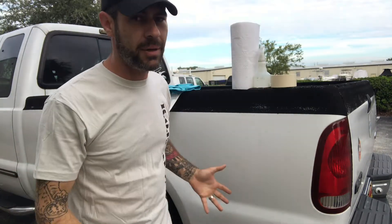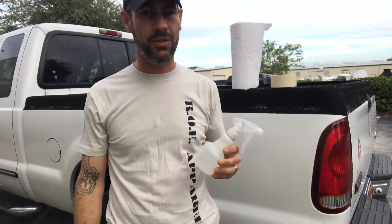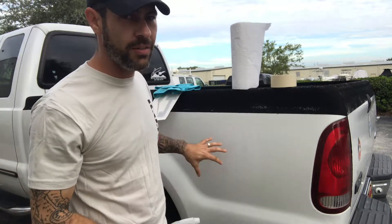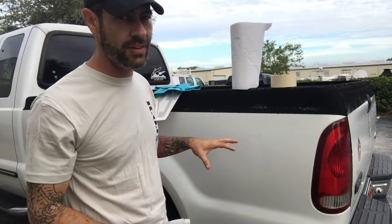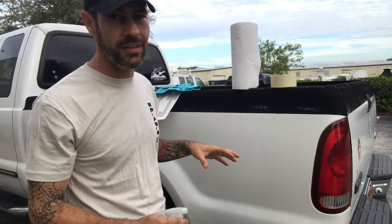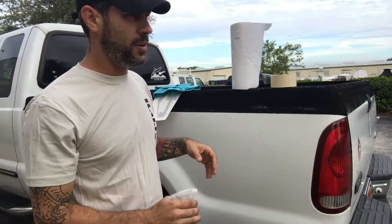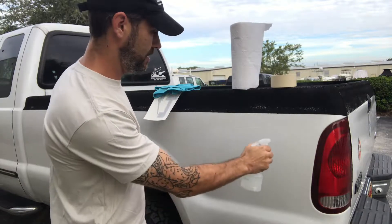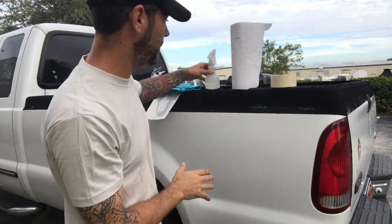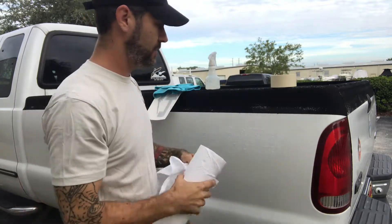The first thing we need to do is prep the area and clean it. What we have here is a bottle of water with a drop or two of Dawn. You don't want too much, but you need to remove all the wax built up on your vehicle, because the decal will not stick if there is wax on it. A lot of complaints we get is the vinyl isn't sticking because of too much wax. So spray on a healthy dose of this soap and water solution — Dawn to cut the wax — and then scrub it off really good.